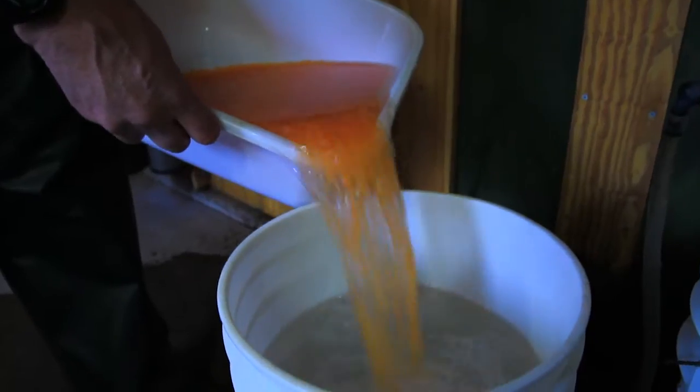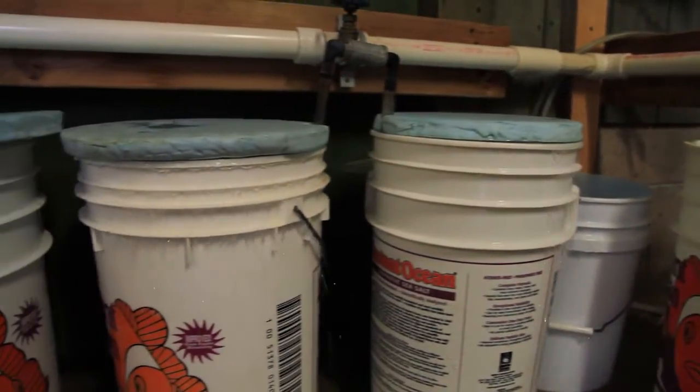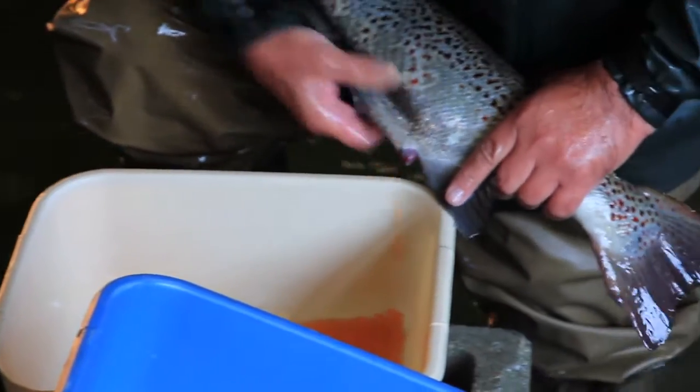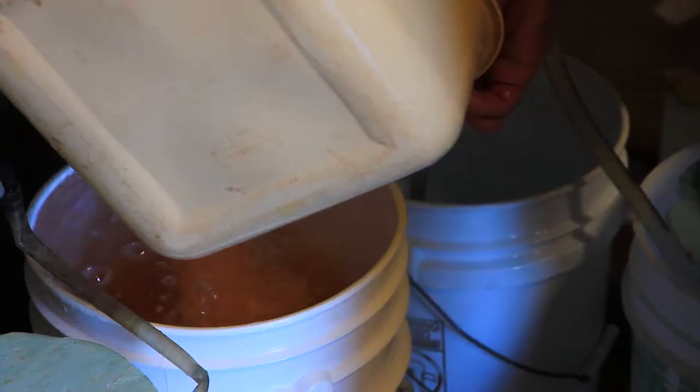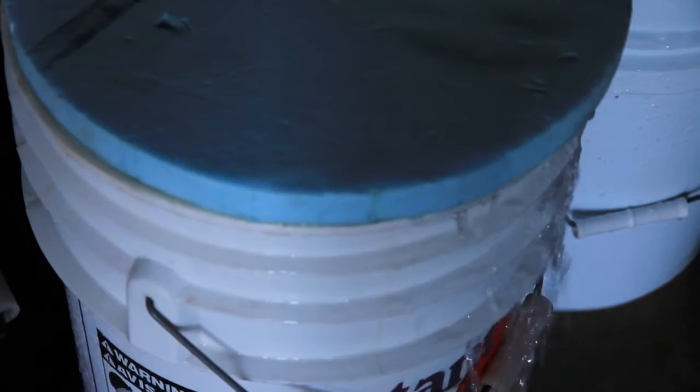They're put in five-gallon buckets with fresh water flowing through them and they're allowed to water harden. Water hardening is when the egg actually takes water into itself and becomes hard. When they first come out of the female they're very flaccid, very soft and mushy, but water hardening produces a hard, BB-like egg, and we do that for two to three hours.